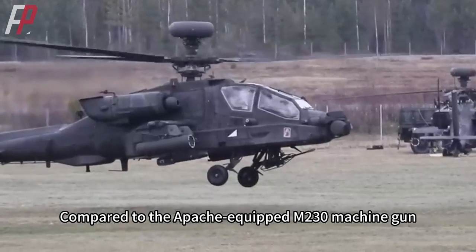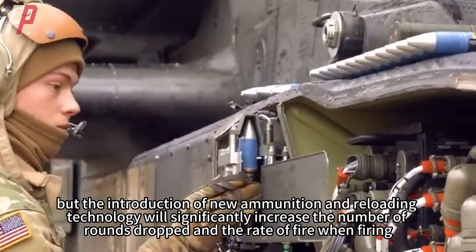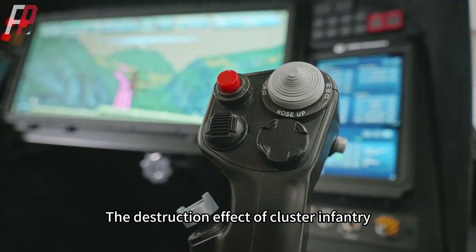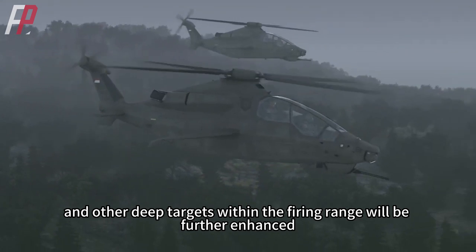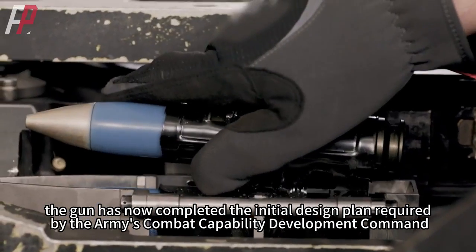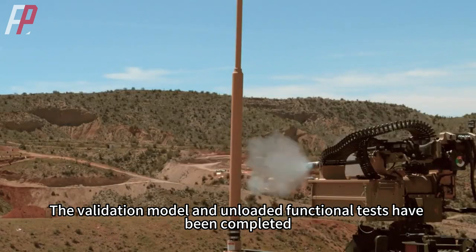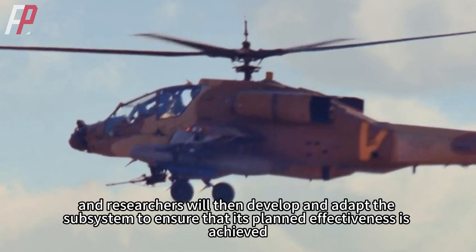Compared to the Apache-equipped M230 machine gun, the Sky Viper has a lower ammunition capacity, but the introduction of new ammunition and reloading technology will significantly increase the number of rounds dropped and the rate of fire. The destruction effect against cluster infantry, unmanned vehicles, rotary or fixed-wing aircraft, and other targets within the firing range will be further enhanced. The gun has now completed the initial design plan required by the Army's Combat Capability Development Command. The validation model and unloaded functional tests have been completed, and researchers will then develop and adapt the subsystem to ensure that its planned effectiveness performance is achieved.